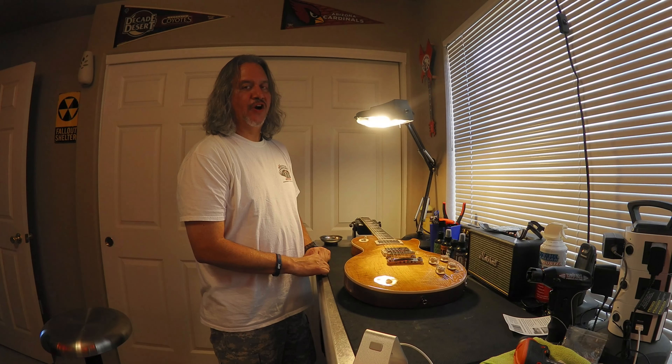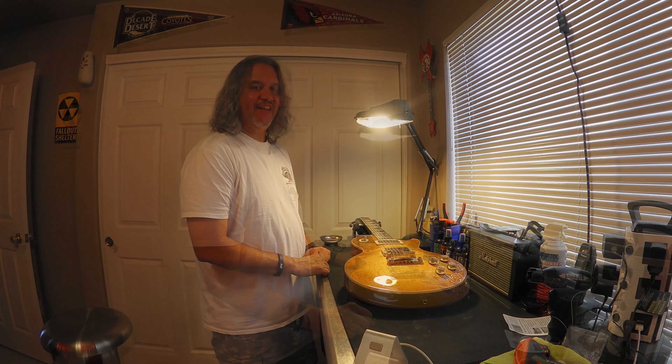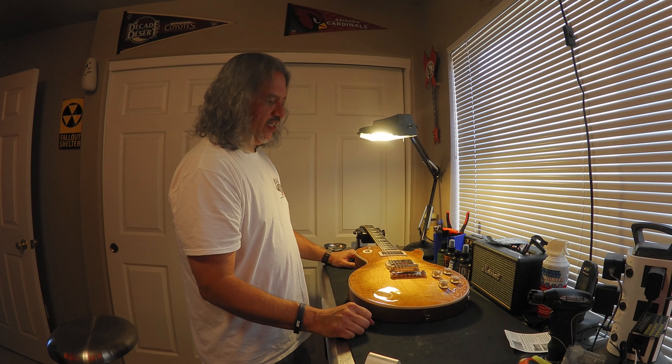Hey, I'm Victor, welcome to Vic's Guitars and Handlebars. Today is new string day. On the bench today is my honeyburst 2021 Gibson Les Paul Classic that I named Honey, after Honey Rider from the James Bond movie Dr. No.